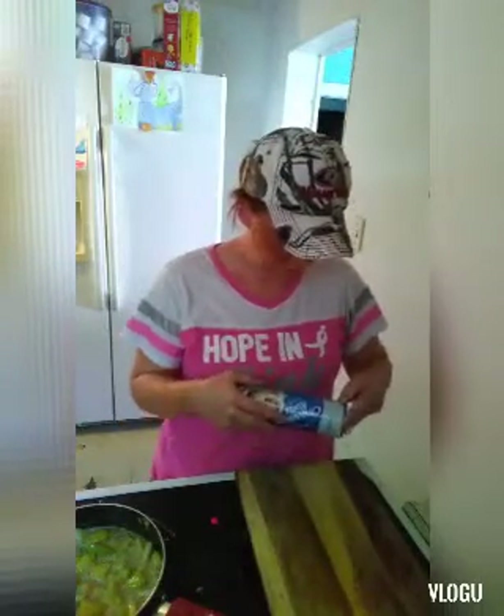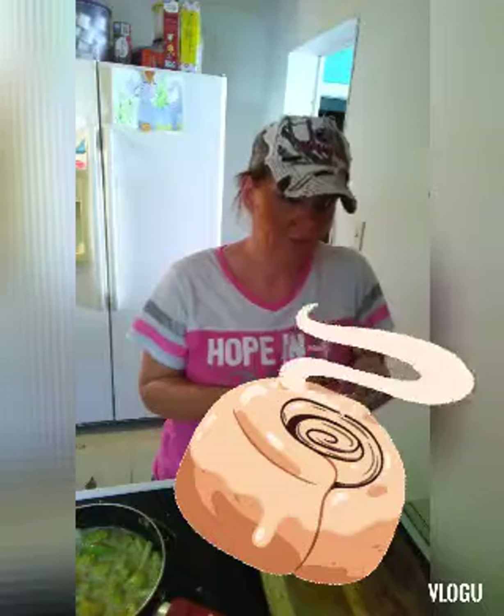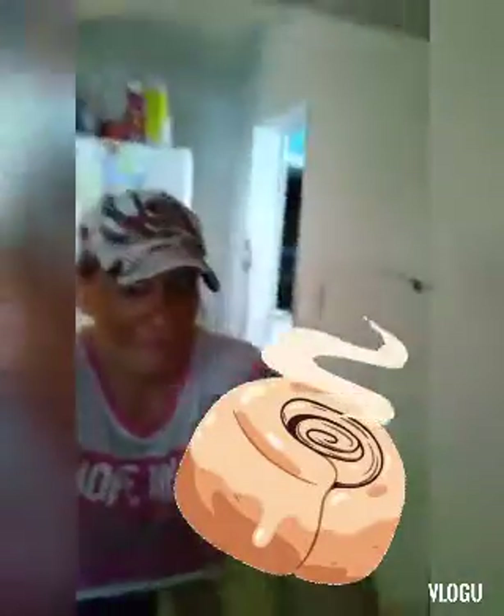So this is what we're going to do with our cinnamon rolls. These are the worst things. I knew it! Look, Abigail. I knew that was going to happen. It was on the stove. It's real life.